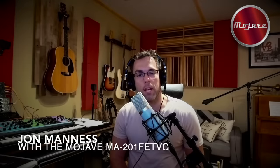Hey guys, what is up? My name is John Maness and welcome to Redline Recording Studio here in Monrovia, California. I'm a music producer, horn arranger, and trumpet player in LA.